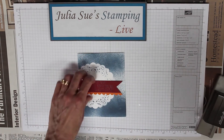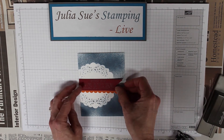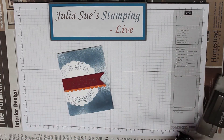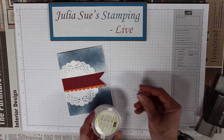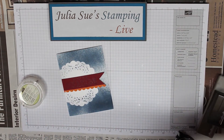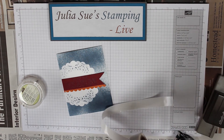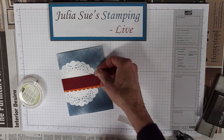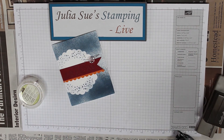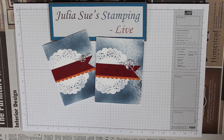Now I've got a nice banner to lay on top of this amazing card. Using some snail adhesive, I'll lay it on there. I want a little bit of something to help make it really pop, so I used the faceted designer buttons with an entire glue dot — lifting them off the paper and placing them on. So there it is: a really quick and easy amazing card with a bit of masking. Thank you for joining me. Have a great day!